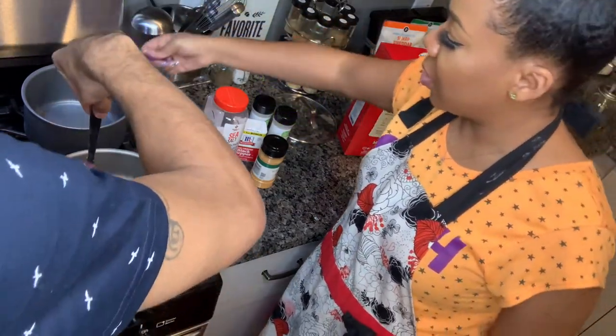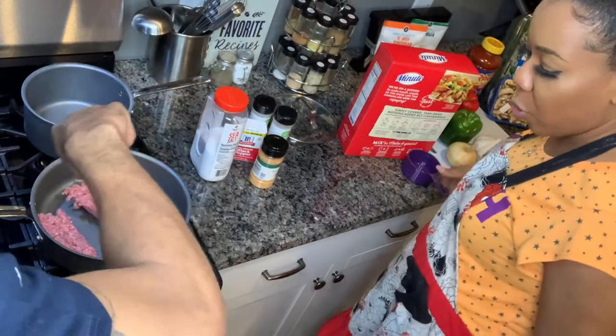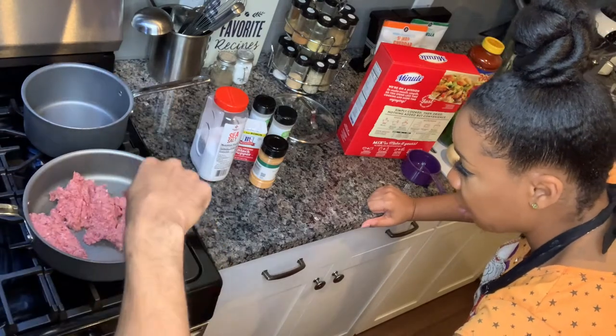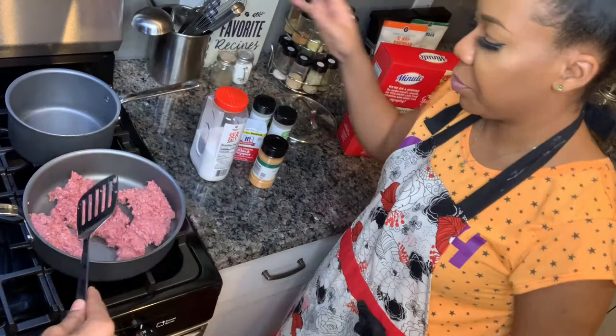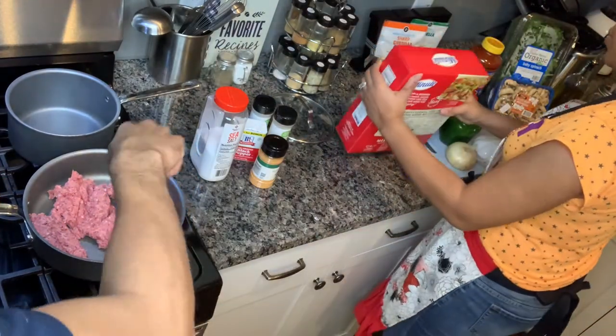Rice — cooking two cups of rice. I think it's time to — you just need to follow the directions on the box. You know how to cook rice, cook rice.